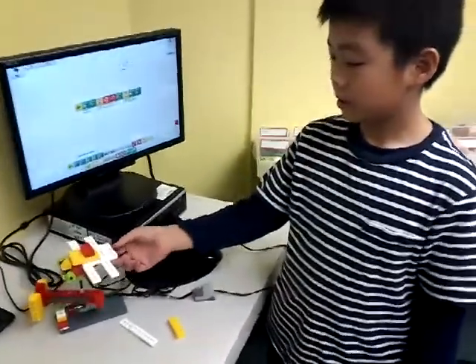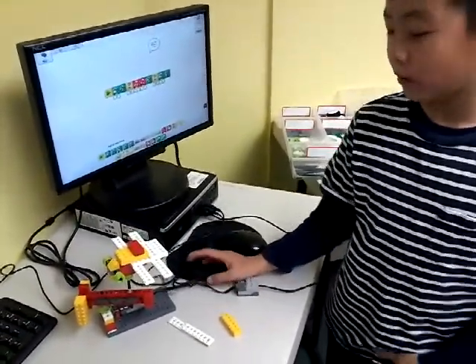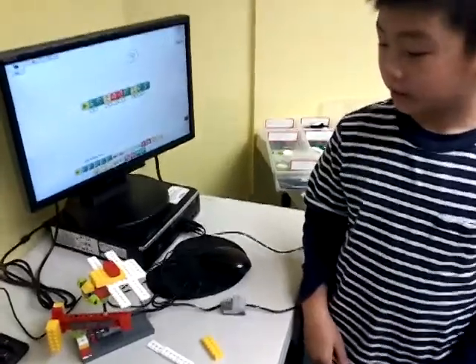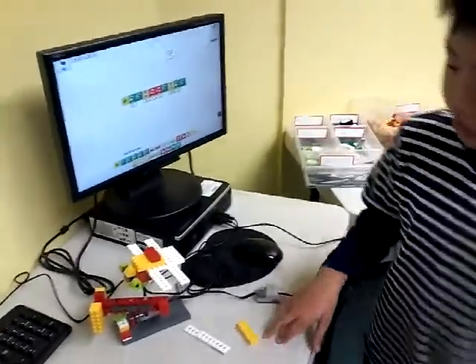What was the most difficult part when you were building it? I don't have one. All the parts are kind of easy. That's good.